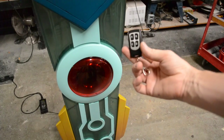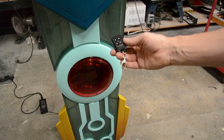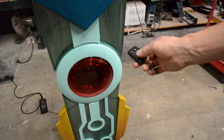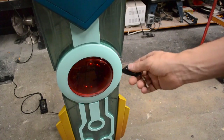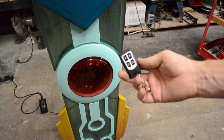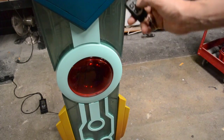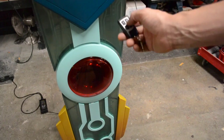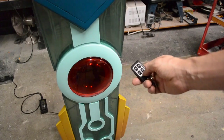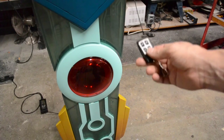Everything on the Transistor is controlled by this little function remote with A, B, C, and D buttons. The A button will turn things on and off. The C button will change between the red and green states of the sword — those animations are a little long, so make sure to wait for them to finish completely before continuing. The B button plays sound effects; green and red sound effects are different, and you don't have to hit a different button — the sword knows which mode it's in and will play each one accordingly. The D button plays sound effects from the game: combat sounds, motorcycle sounds, and all that kind of fun stuff.